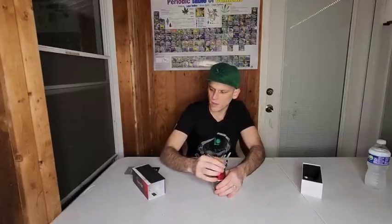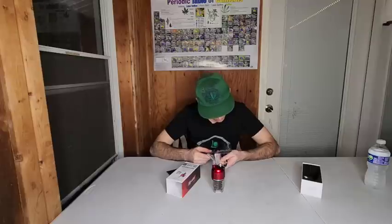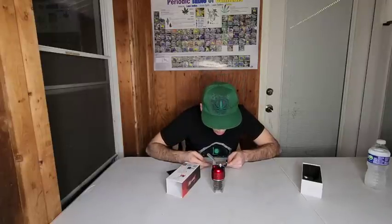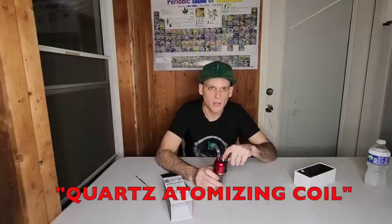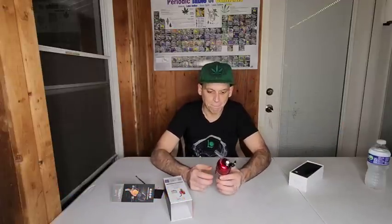We'll get into the function of this guy a little bit more. So this guy right here opens up just like that. It comes with — is it a quartz bucket or a ceramic bucket? It is a quartz bucket in here. Quartz and ceramic buckets are just going to taste better. I definitely think you're going to get more taste and flavor out of it. This guy is really cool — you inhale through here.